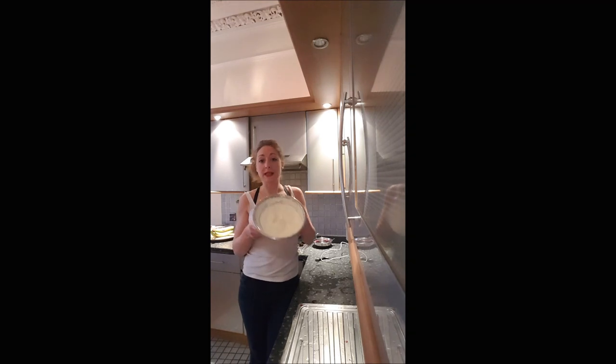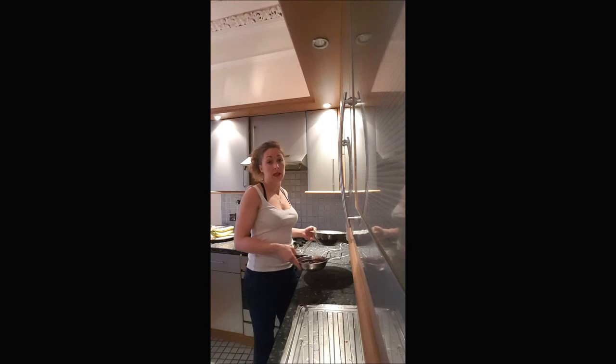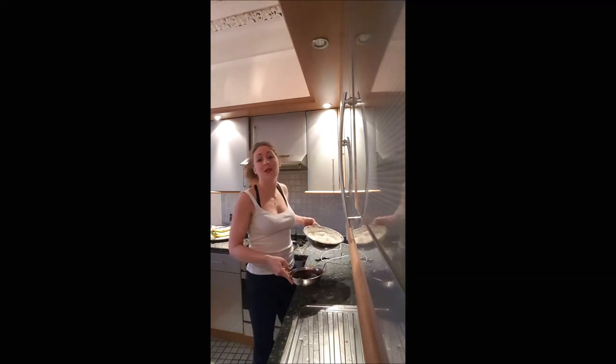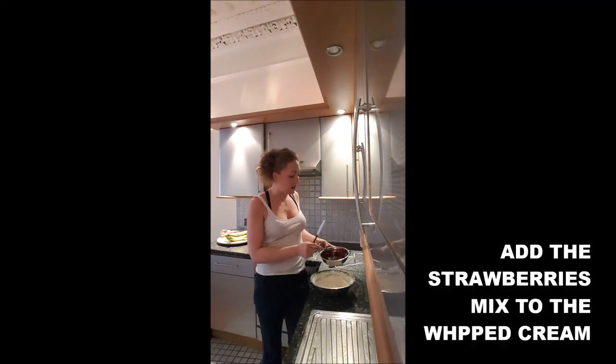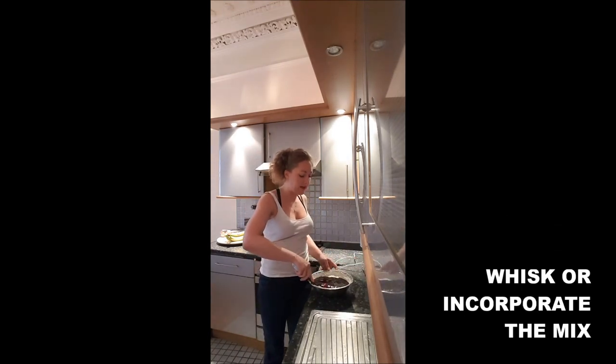Once you've got that, wait a little bit for your strawberry mix to be cold, because if you add it straight away onto your whipped cream it will just melt. Once your strawberry mix starts to chill, add it to the cream and incorporate everything together.